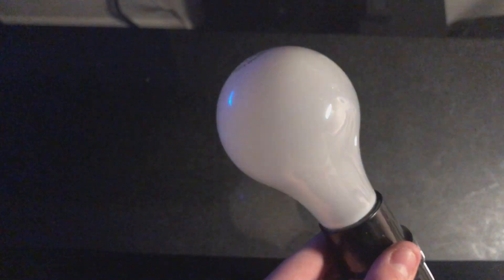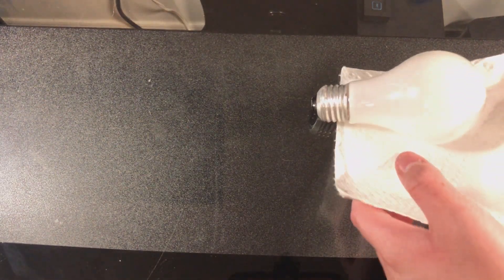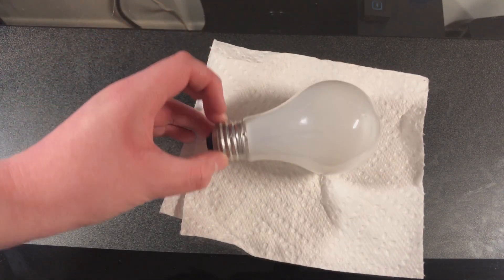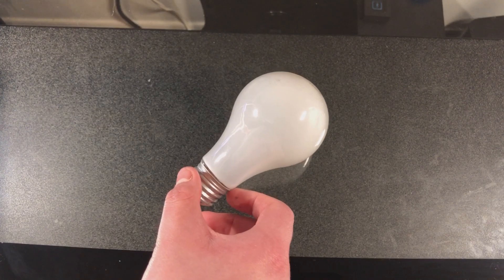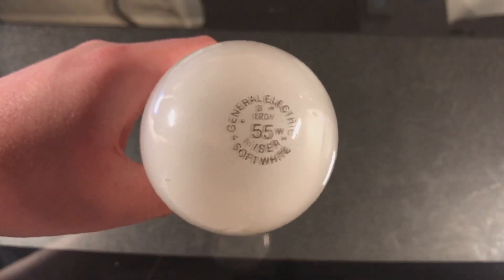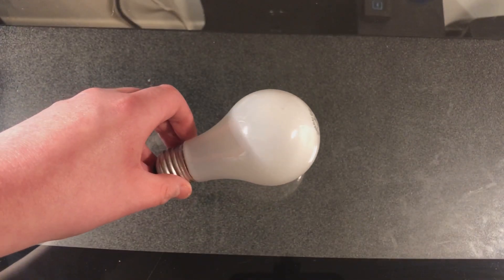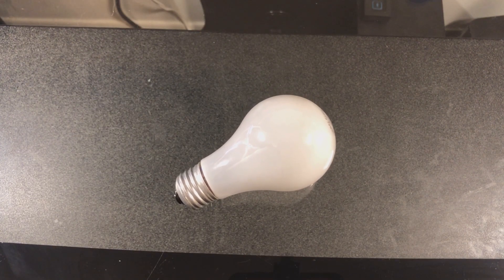We'll go ahead and turn it off and turn on these lights. This is going to be very hot, so let me get a towel. And here it is — I'll let that cool off for a second. Alright, and there you have it — the GE 55 Watt Mizer incandescent bulb. Be sure to subscribe, like, comment, and share. Until next time.